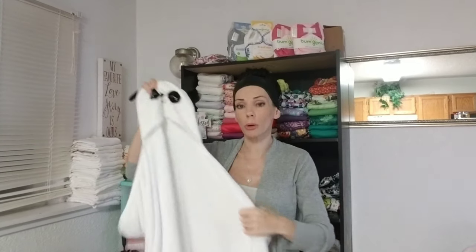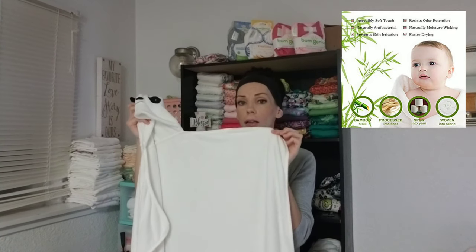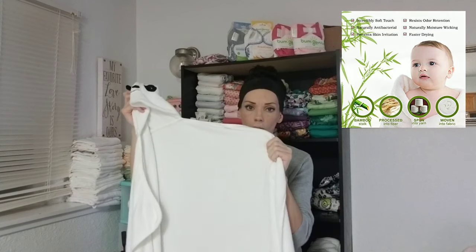I will also be showing you what these look like on my toddlers, who are two and three. These towels are actually two layers of organic bamboo. They are incredibly soft and absorbent, and for those of you that sew or know about fabric weight, these are 500 GSM, which is really heavy. In comparison, regular baby bath towels are generally somewhere around 200 to 250 GSM, so that really gives you an idea of how much thicker these are.